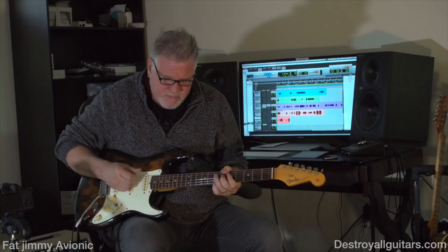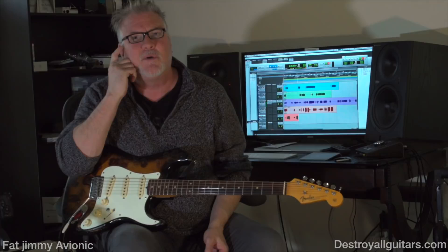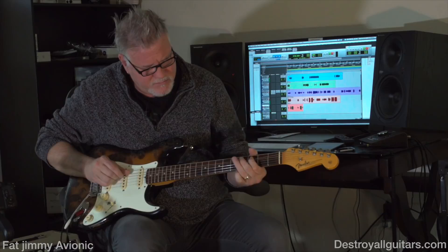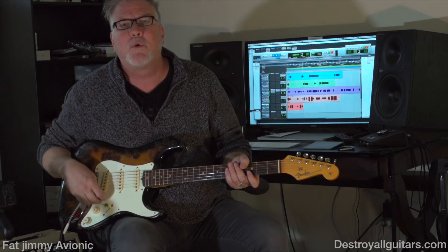I put this on the edge of breakup at about four and a half, five — not quite halfway up — and then what I do is I use the volume knob on the guitar. So you can go from happy clean Fender to more like a Tom Petty band sort of sound.